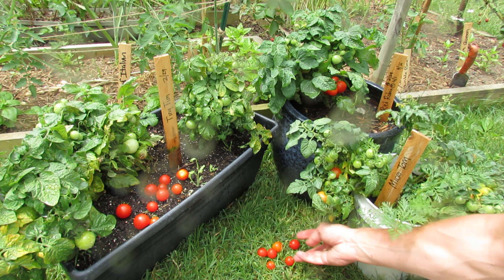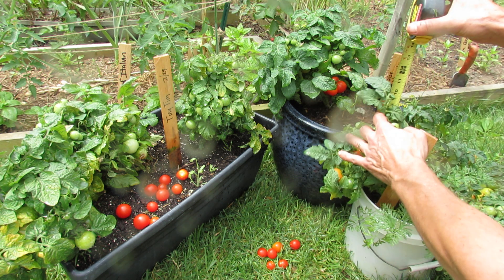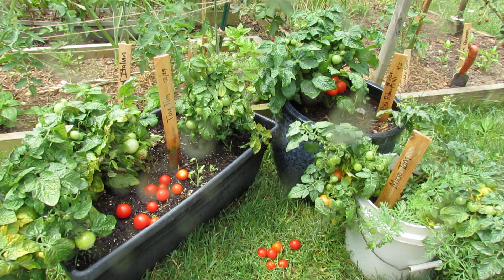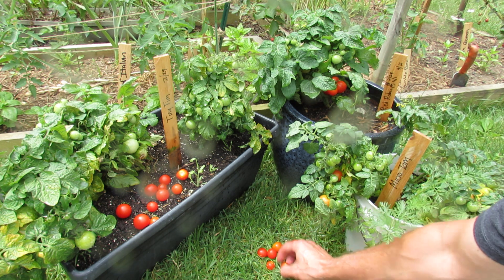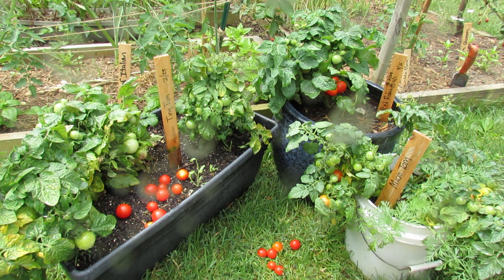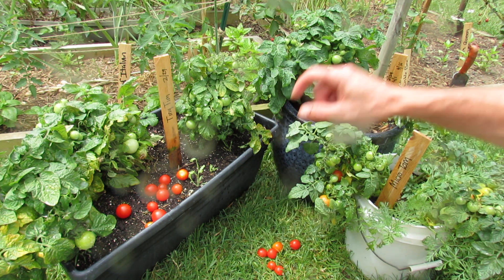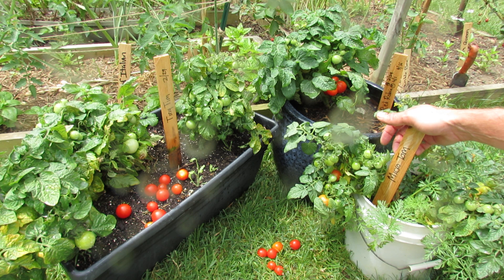The Microtom will get six to eight inches tall according to the description, though this one is about nine to ten inches. Half-ounce fruit — all cherry types — and the size of the fruits vary. These came out of the University of Florida. From seed to maturity, it's supposed to be 88 days.